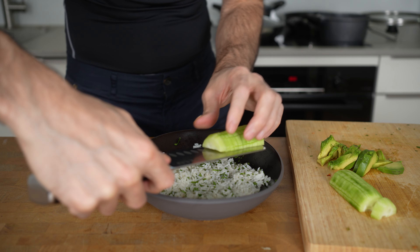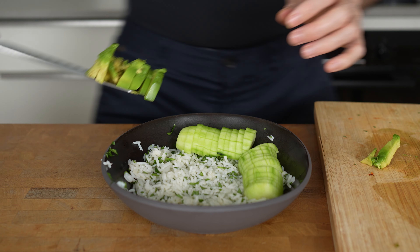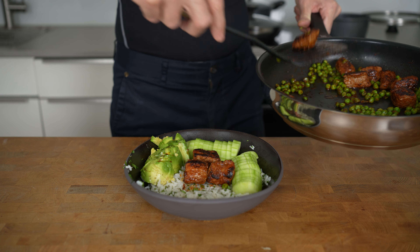A steak bowl can be incredibly satisfying to eat. This one has a ton of different flavors, has good macros, and is super easy to make.